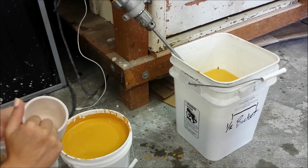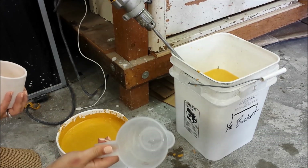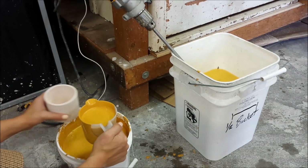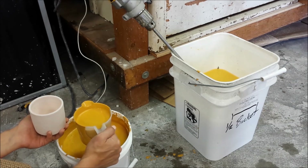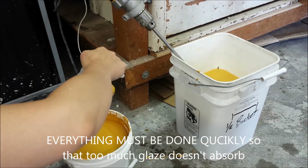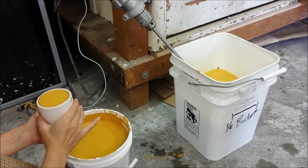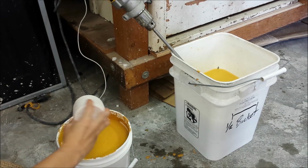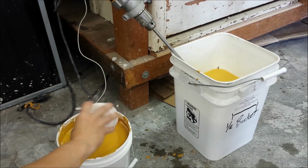Now I'm ready to glaze the inside of my cylinder. I'm going to take a super clean container like this measuring cup and fill it up with my glaze and pour it into the cylinder. I don't want to let the glaze sit in the cylinder for too long, so you want to do this all very quickly. I pour the glaze all the way up to the top, then I hold it from the bottom of the cup, dump it back in, and slowly rotate my wrist around, trying to get that glaze to evenly coat the inside as it's pouring out.